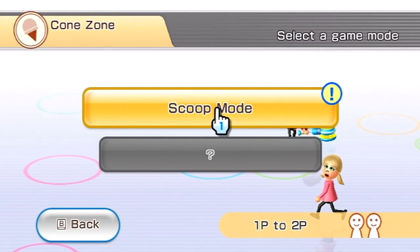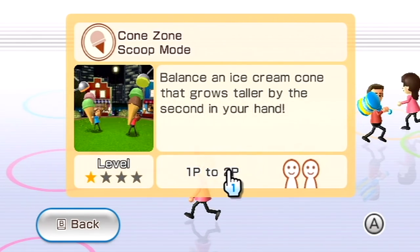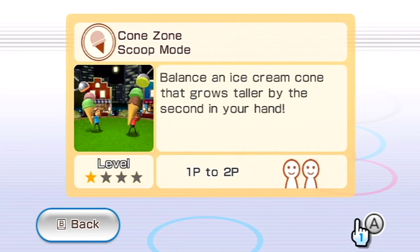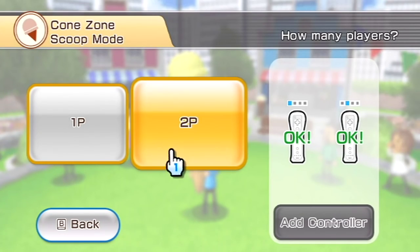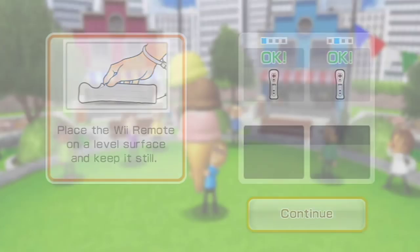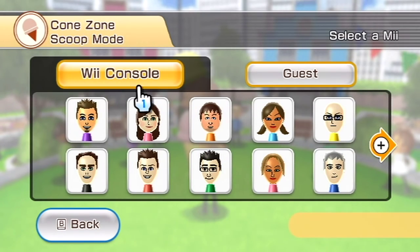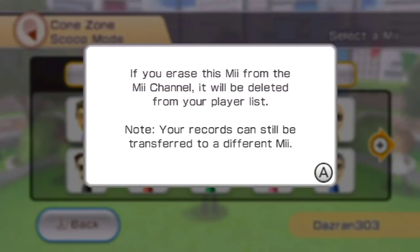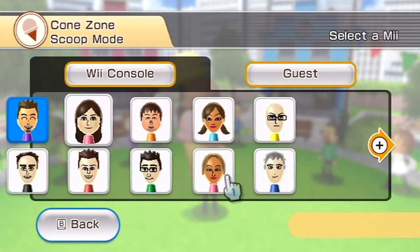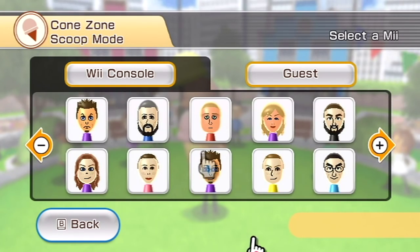Let's have a look. Balance an ice cream cone that grows taller by the second in your hand. Two player? Oh yeah. So as I've said, I'm just after getting this game, so I will be doing a couple of let's plays, playthroughs, walkthroughs - whatever you want to call it.